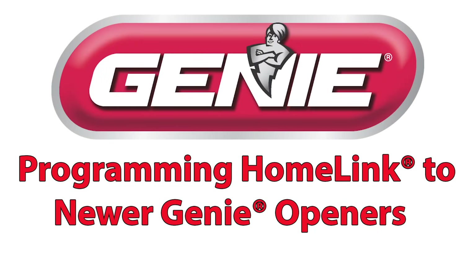In this video, we will show you how to program your in-car HomeLink system to your Genie opener.